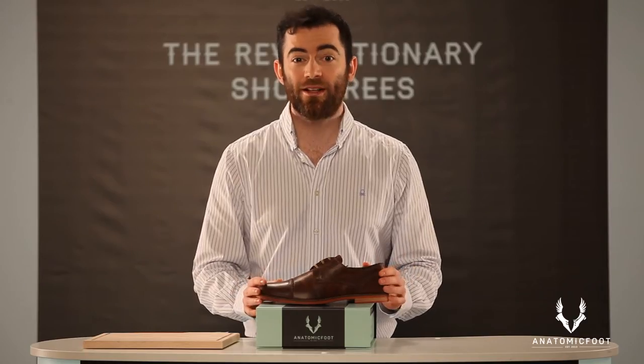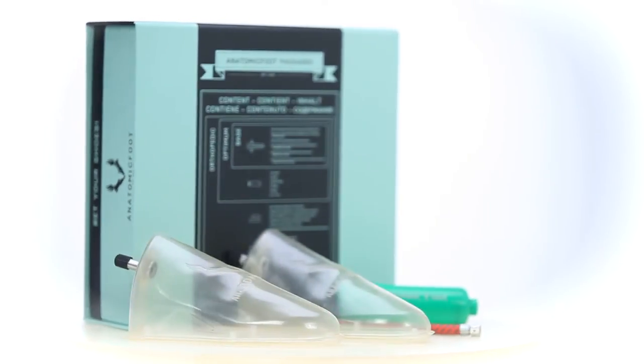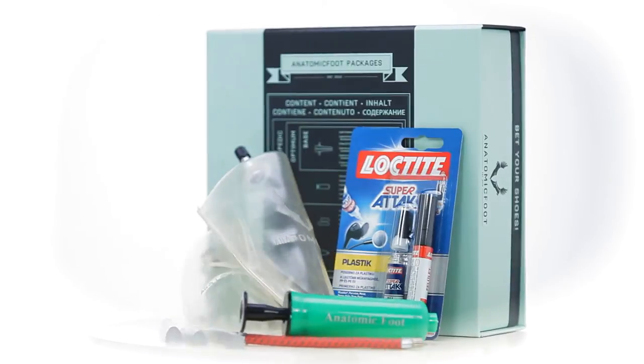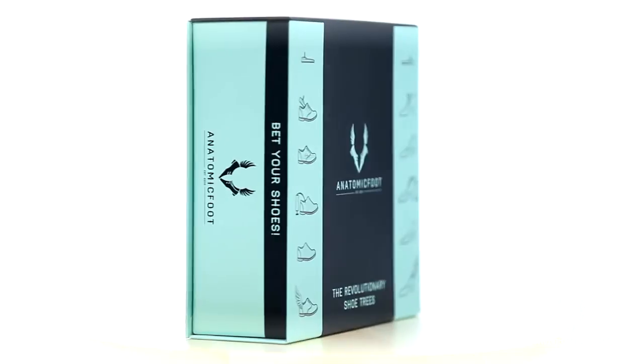If you are interested in the shoe care and regeneration function of the product, the optimum package is ideal for you. If, in addition to the shoe care function, you are interested in the orthopaedic use of the product as well, then we recommend the orthopaedic package. If you wish to renew your entire shoe assortment, you should choose the base package to get anatomic foot insoles on very favourable terms.